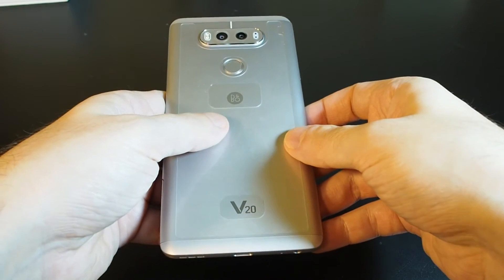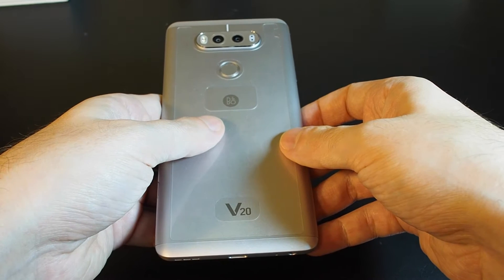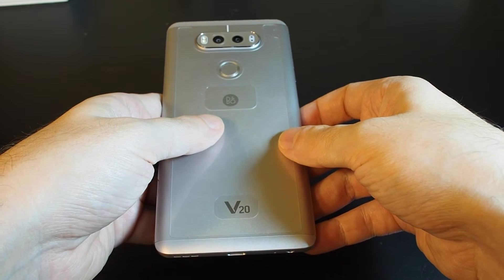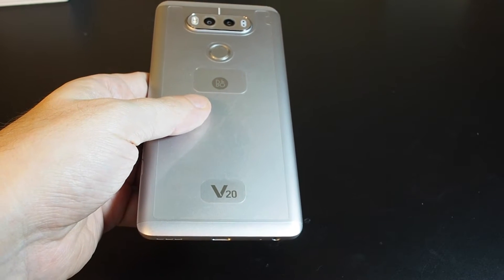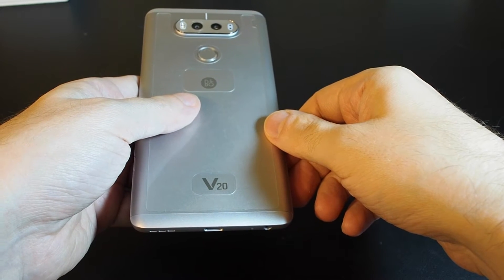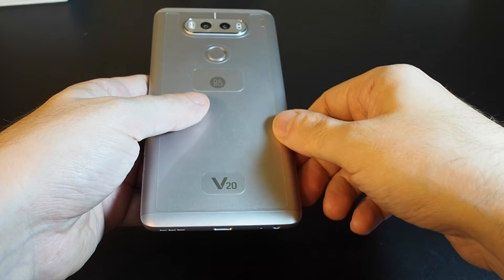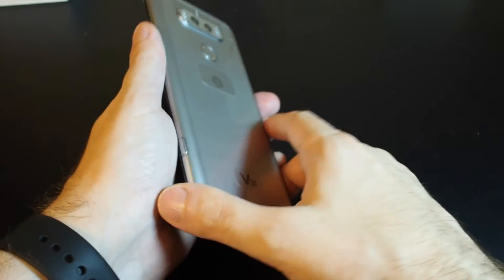Hi, welcome back to another Howtex how-to video. Today we have the LG V20 and we're going to demonstrate how to change the battery. It's actually quite simple. The LG V20 is one of the few new phones that still has a changeable, removable, replaceable battery.